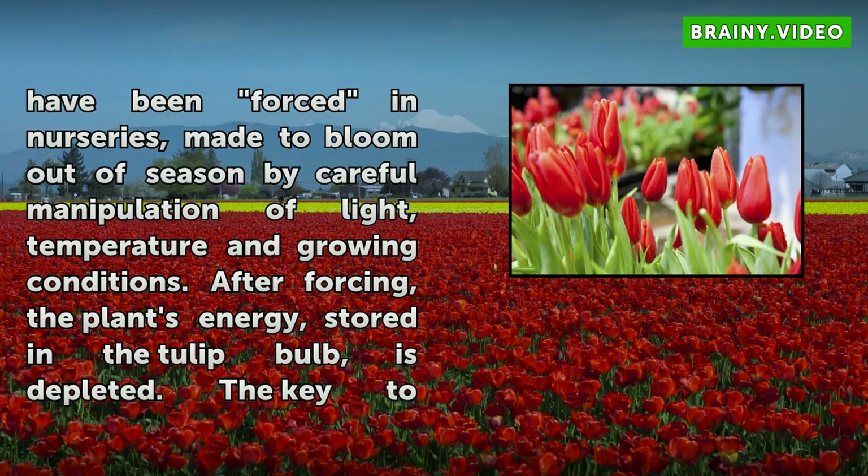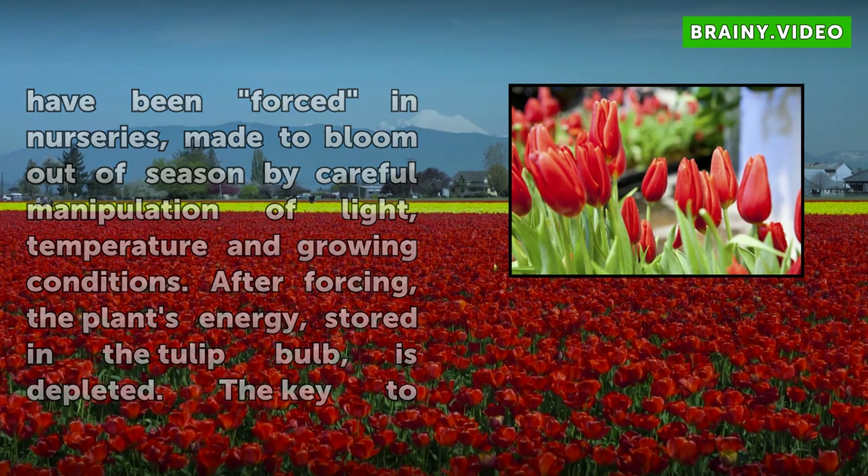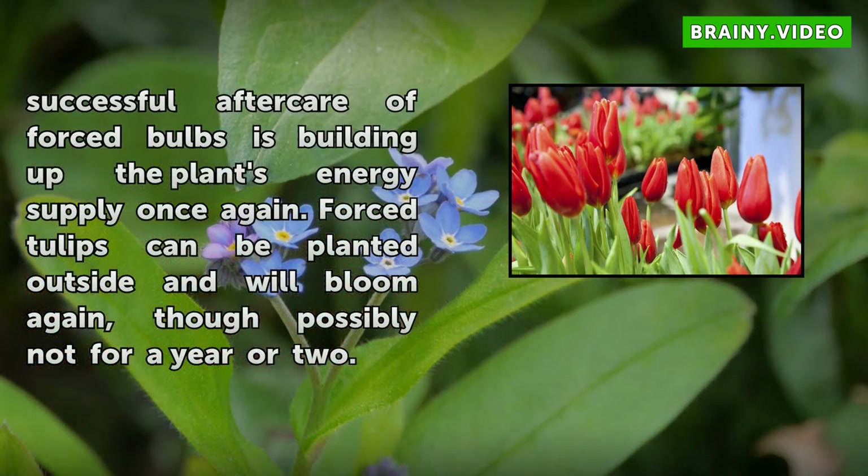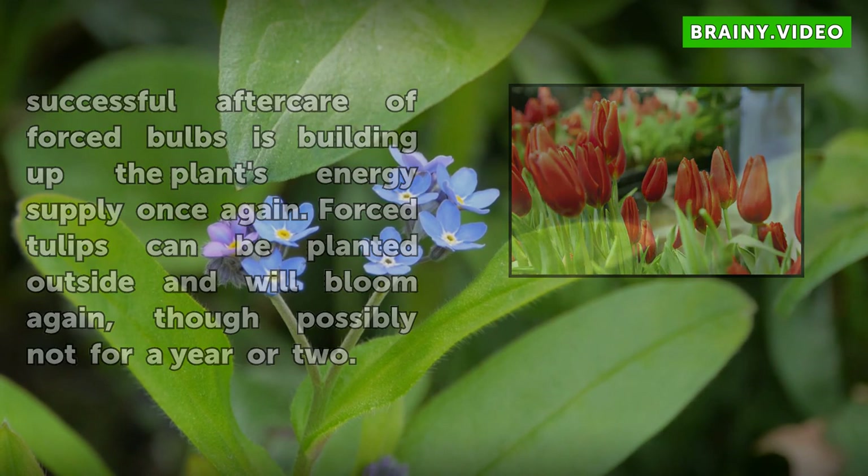These tulips have been forced in nurseries, made to bloom out of season by careful manipulation of light, temperature, and growing conditions. After forcing, the plant's energy, stored in the tulip bulb, is depleted. The key to successful aftercare of forced bulbs is building up the plant's energy supply once again. Forced tulips can be planted outside and will bloom again, though possibly not for a year or two.